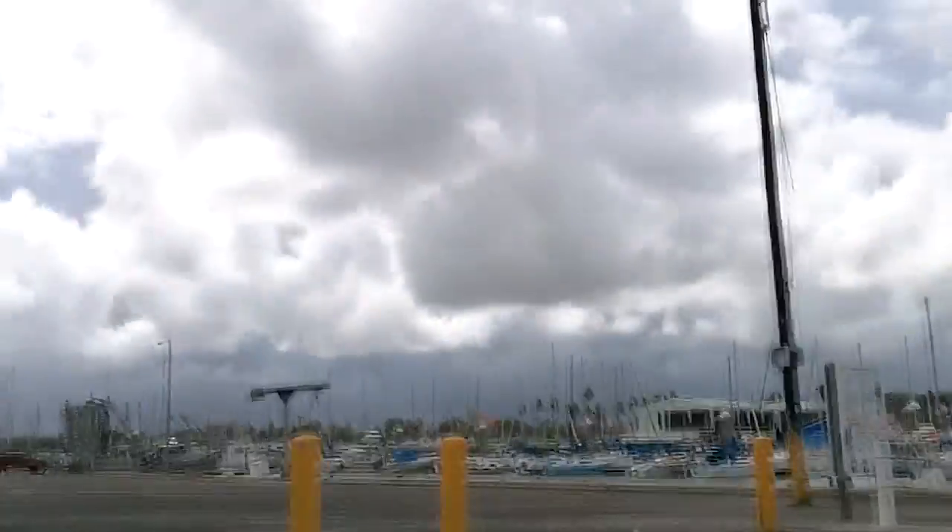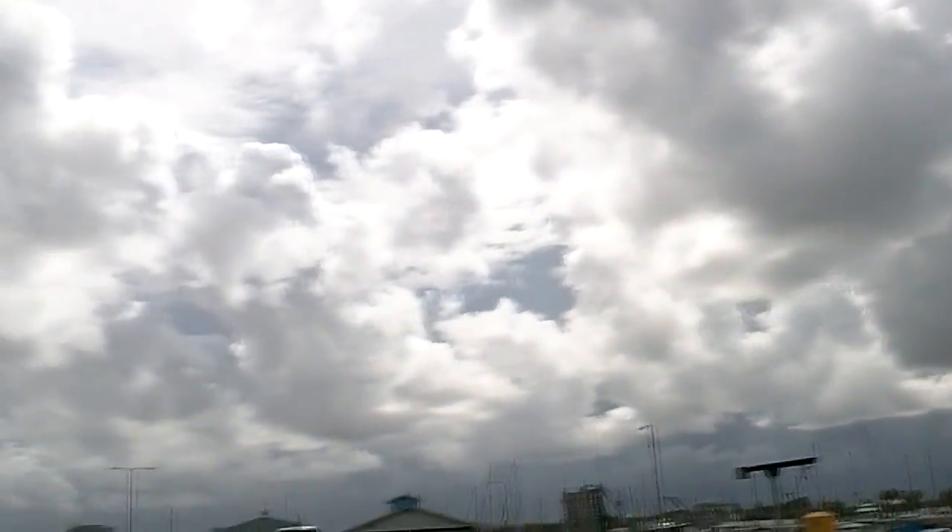Obviously today it's very windy and you couldn't even hear me talking over the wind. We're going to get out, try to dodge the rain showers — it's clear for the moment — and see what we can do. Paddle it around, put it through the paces.